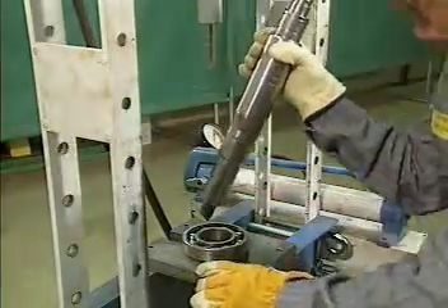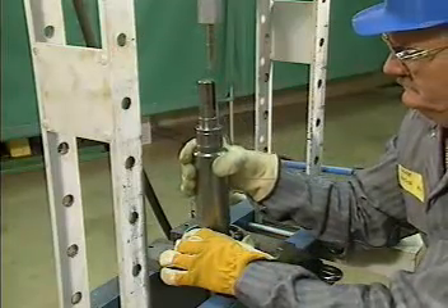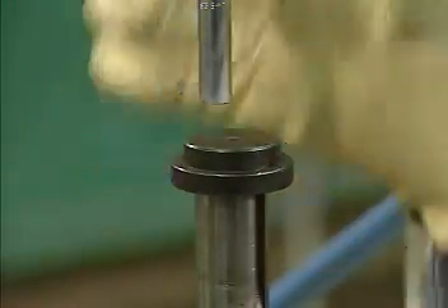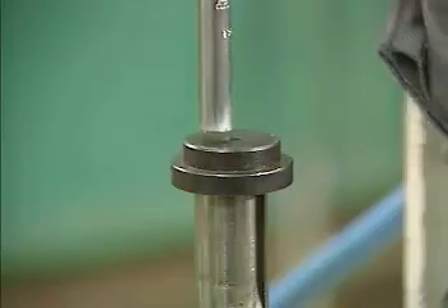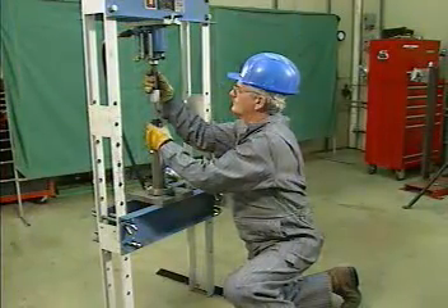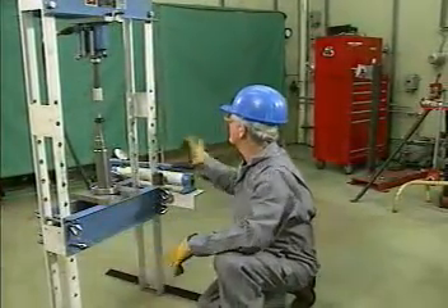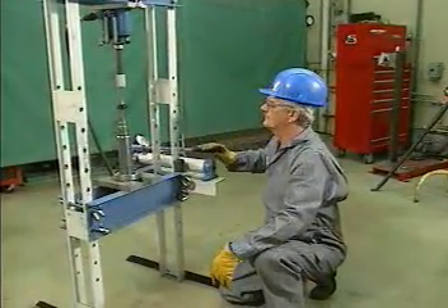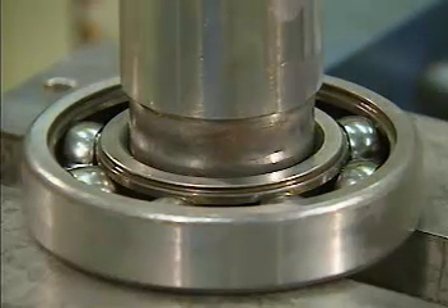Then he places the shaft in the bearing. The mechanic checks to make sure that the shaft is lined up directly under the ram. Then he places the shaft protector on the shaft and partially lowers the ram into position. Before operating the press, the mechanic checks the whole assembly again to be certain that everything is lined up properly. The mechanic then operates the press, watching the shaft carefully to make sure that it moves smoothly into the bearing.